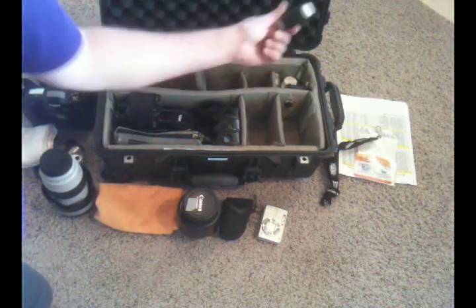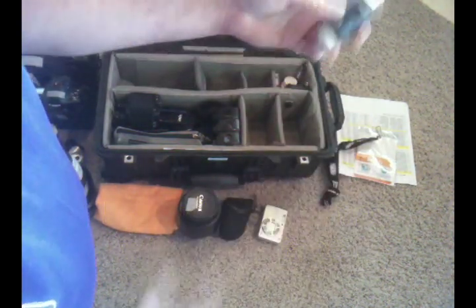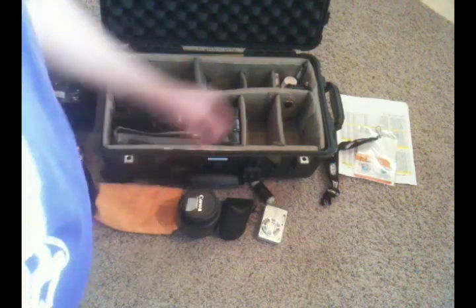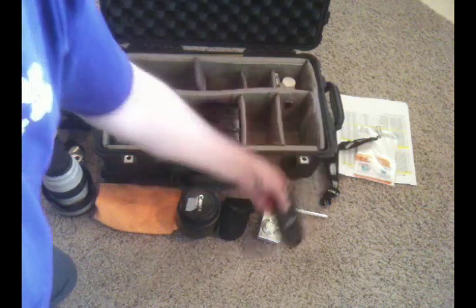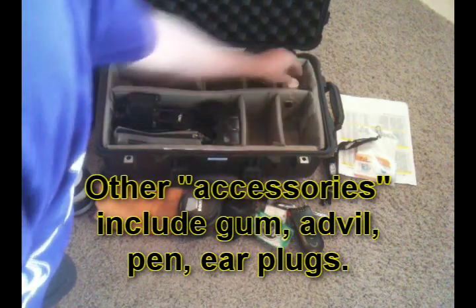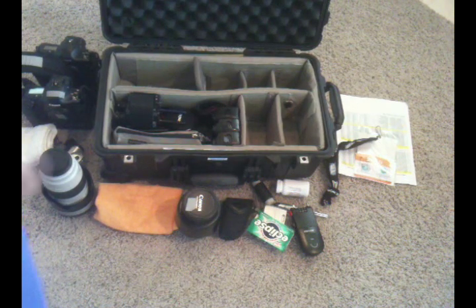In the corner space I have some gaffer tape rolled onto something — you don't need a whole roll, just put some on a film canister or similar so you always have some. I've got a pin, a Targus lock system — it probably doesn't do much good but it might slow somebody down. I've also got some gum and some Advil, which comes in handy for a long day of shooting.